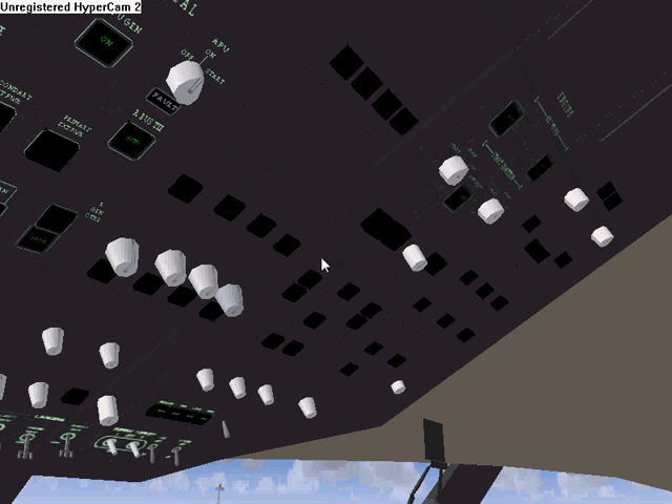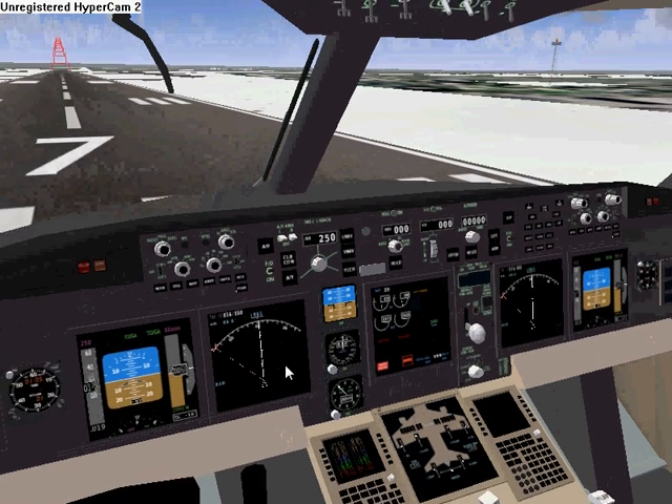Here's the engine panel. We just hit auto start. I don't hear the engines winding up yet, so I'm going to click these knobs and see if it does something. It will usually do something. Yeah, somehow clicking the knobs does something. You can hear the engines winding up, spooling up now.